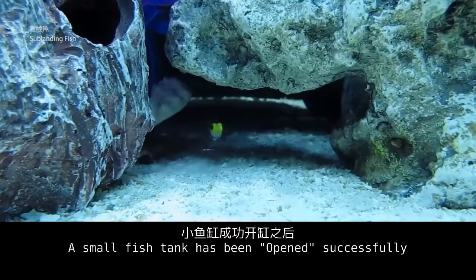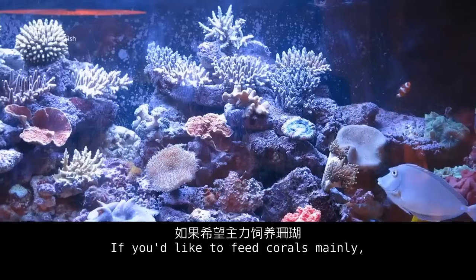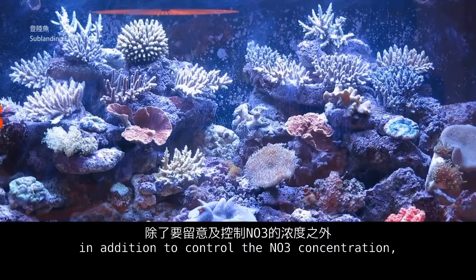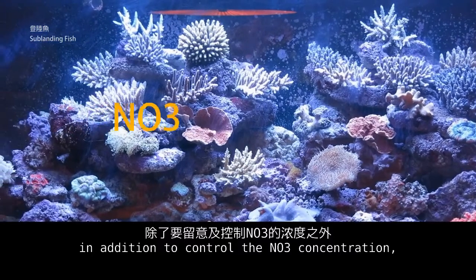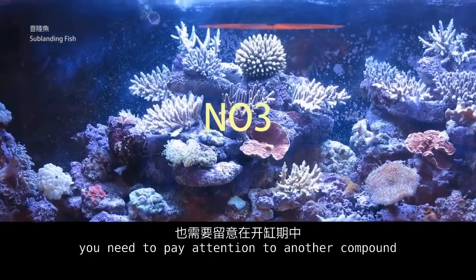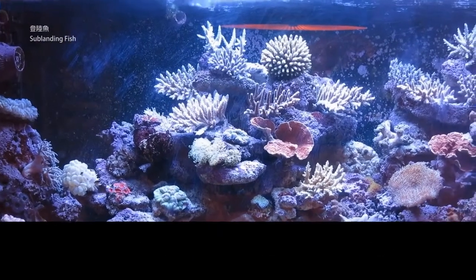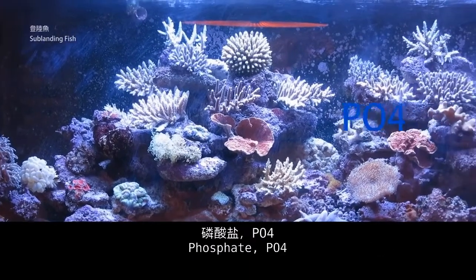A small fish tank has been opened successfully. If you would like to feed corals mainly, in addition to controlling the NO3 concentration, you need to pay attention to another compound accumulating during the tank opening stage: phosphate, PO4.